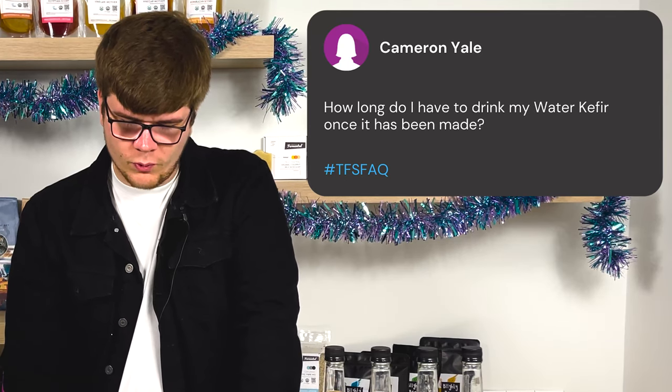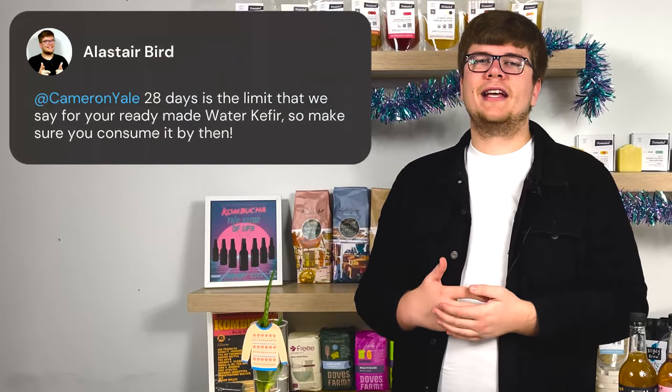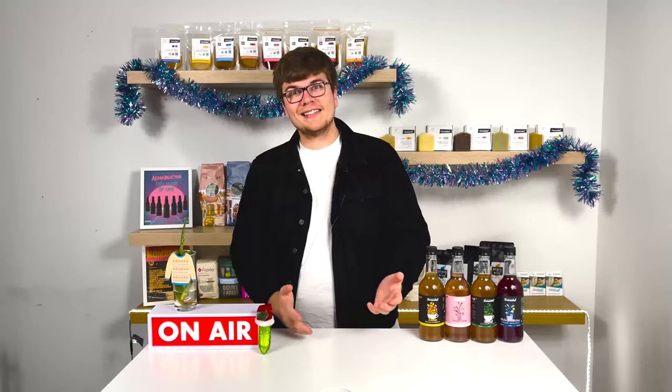Our last question is from Cameron Yale, who asks: how long do I have to drink my water kefir once it's been made? We always recommend consuming within 28 days, and make sure it is refrigerated — refrigerating means there won't be extra carbonation building up, so the bottle probably won't explode on you. Drinking it after 28 days is really your call, since every culture is different; billions of living things are doing their own thing in that bottle. But 28 days is your standard safe window, and chances are you'll consume it much sooner anyway.